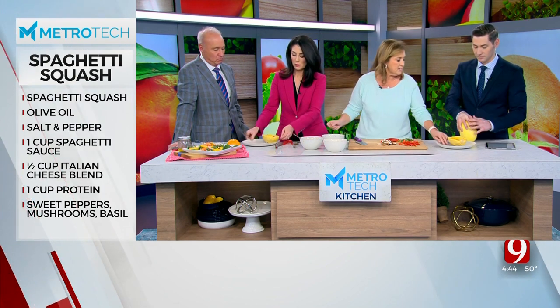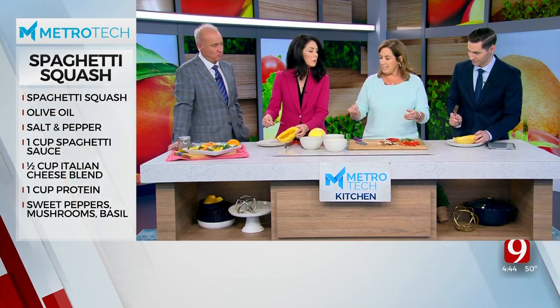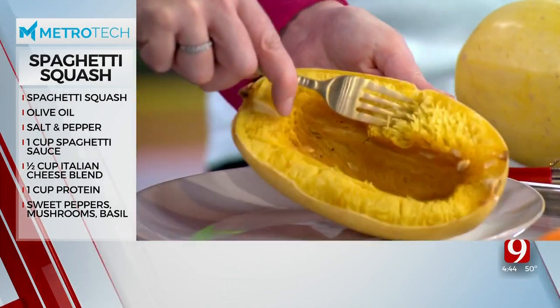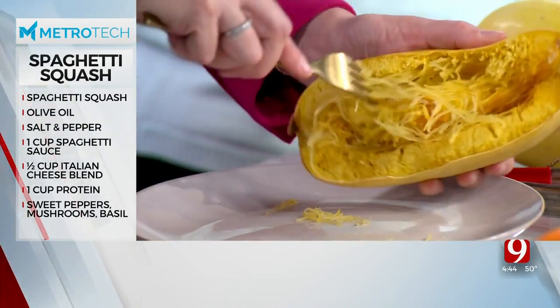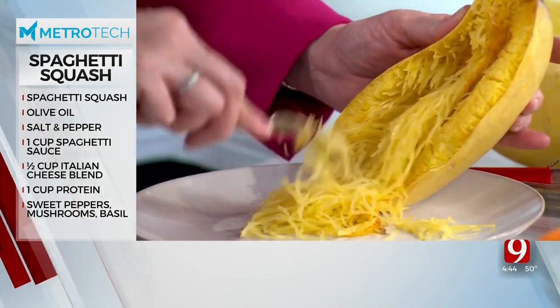Now you're going to take your fork. So, this looks like a football. You're going to take it and pull it. See? It's strands. It's like angel hair pasta — kind of freaky looking.